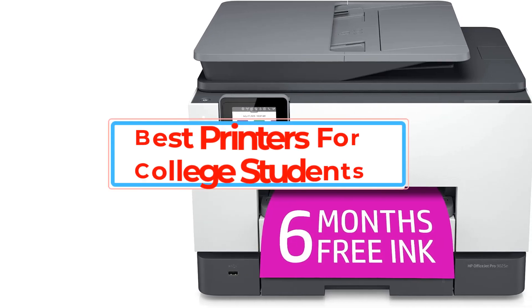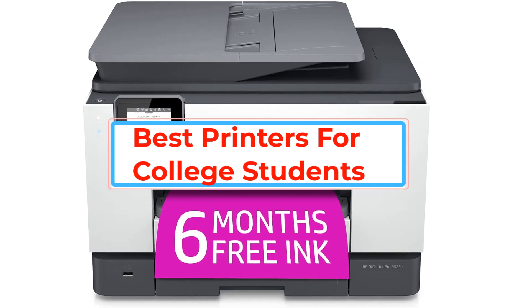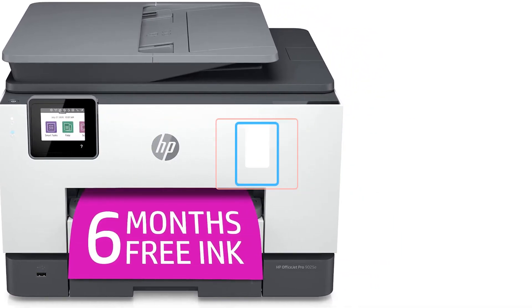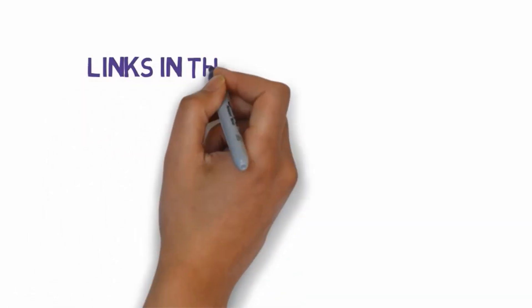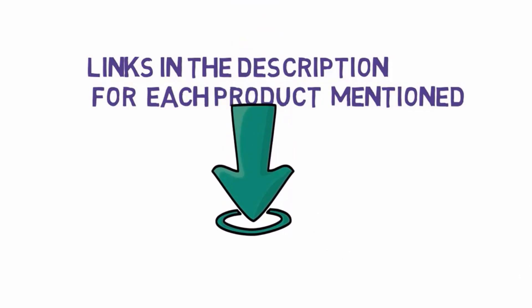Are you looking for the best printers for college students? In this video we will look at some of the best printers for college students on the market. Before we get started, we have included links in the description, so make sure you check those out to see which one is in your budget range.